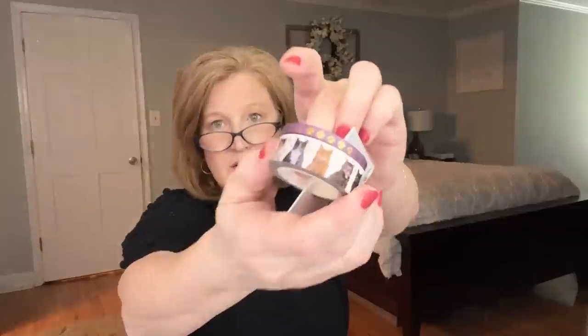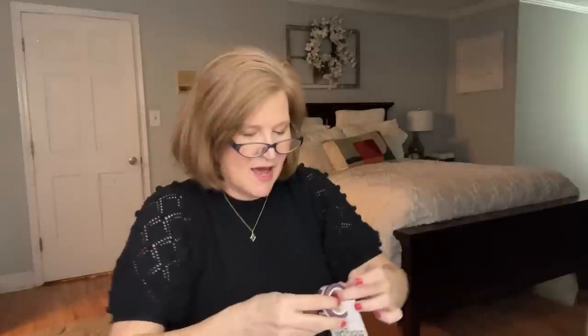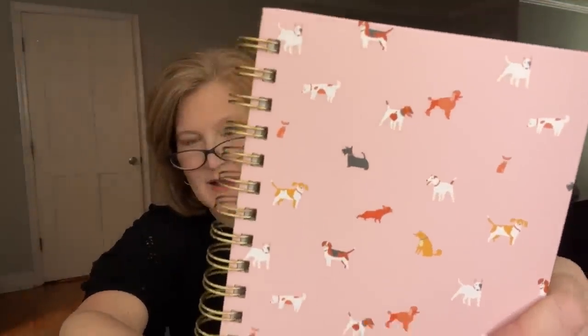The next thing is a two-pack of washi tape. This one has kitties — little kitties all over it. And this one is purple with little cat paws. I've got to do a cat theme in my planner coming up because this is so cute. And then there are two more things in here — we got a notebook. Similar to the sack but not the same. This one's got little dogs all over it — you know how when dogs get up they stretch their back legs? That's what this guy's doing. A confetti pattern of puppies.